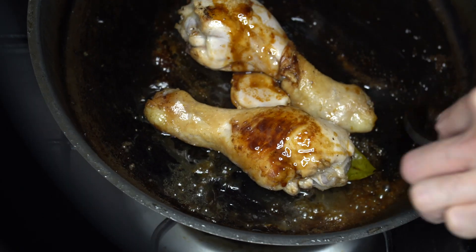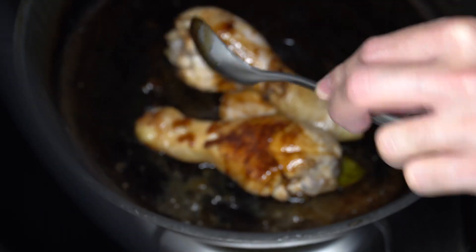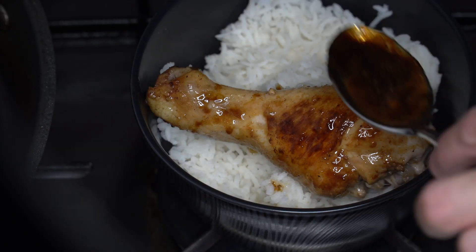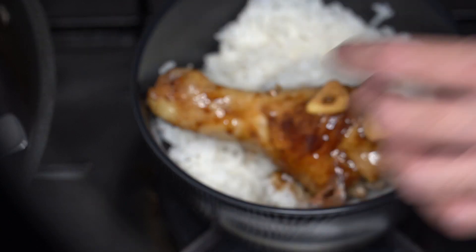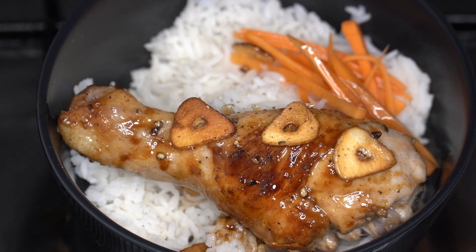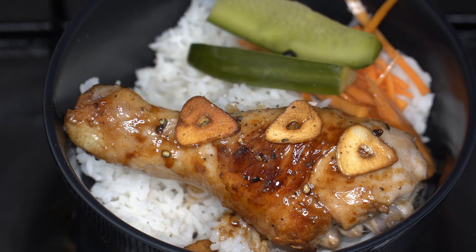And when it's done, baste it and prepare to plate it. This is the best part — you'll see how hard work pays. Now we're going to put the garlic and pepper on top, some pickled carrots and cucumber, and enjoy.